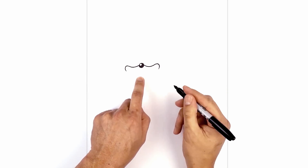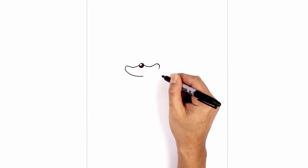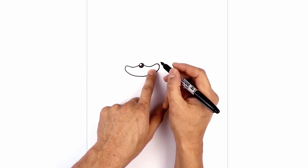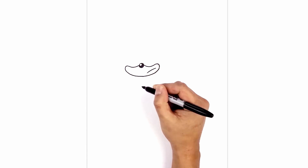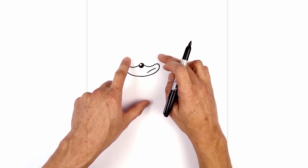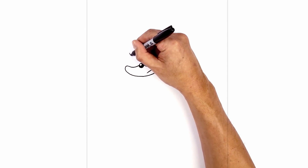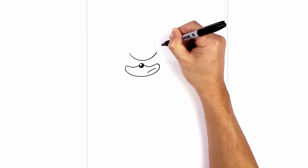We're going to connect these down at the bottom. On the right side of the muzzle I'm going to add in Sonic's mouth. Starting on the outside here, we're just going to curve down and then in. Now directly above the nose I'm going to draw on the brow line. Starting at the left side, we're just going to curve down just above the nose, leaving a little bit of space in between, going back up on the right.